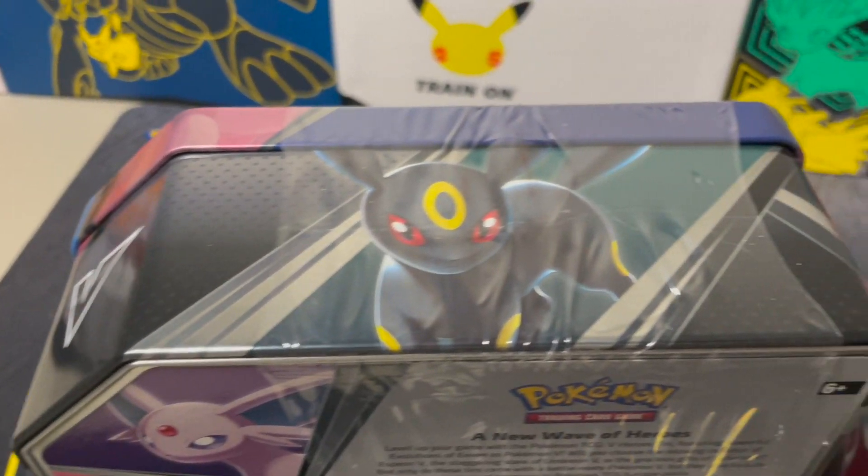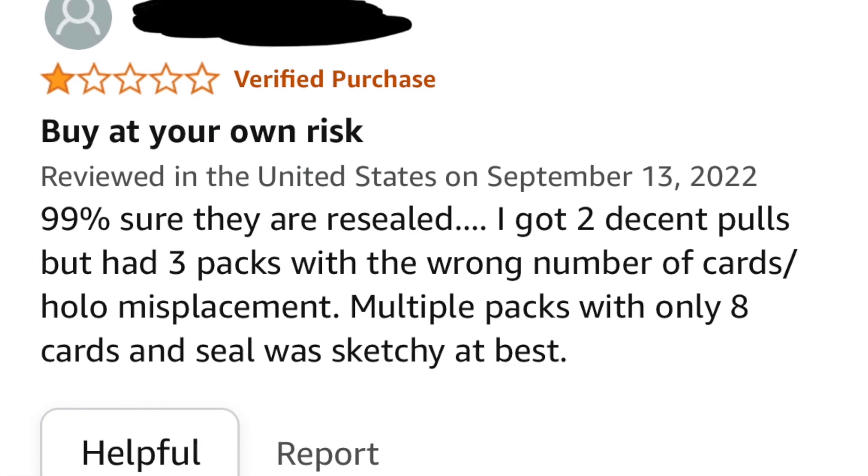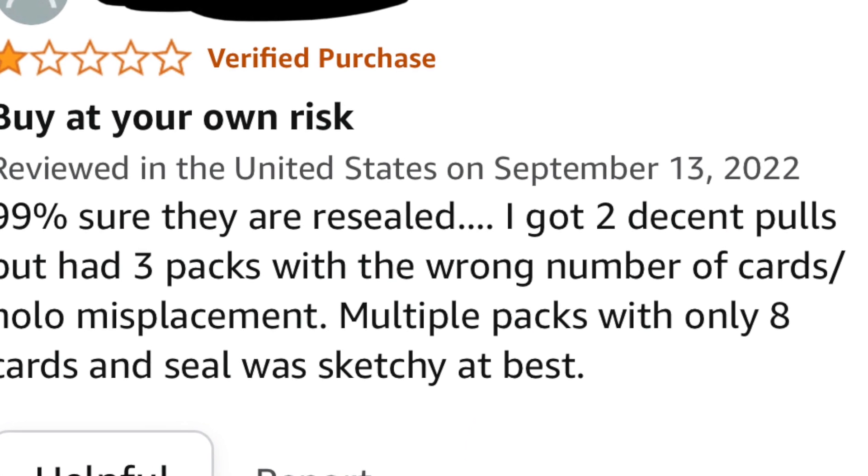The only thing we need to consider here is whether or not these tins have been resealed. As some of you may know, Amazon doesn't have the best reputation when it comes to buying and selling Pokemon cards. Unfortunately, a lot of fake or resealed product is sold on there, most of the time from third-party sellers. You're often not seeing official pictures of what you're buying — just a stock image. So let's jump into these tins and see if they're actually resealed or not a scam at all.